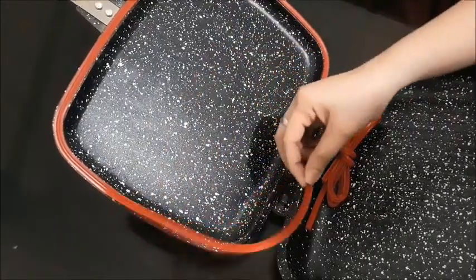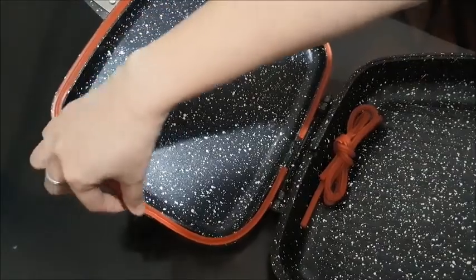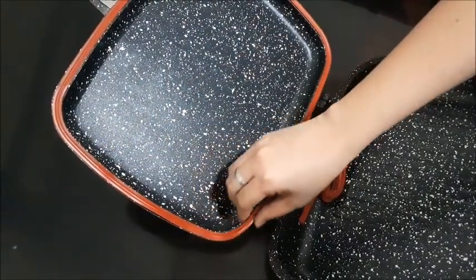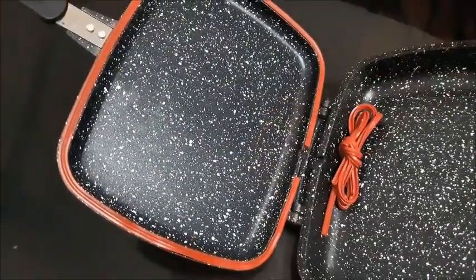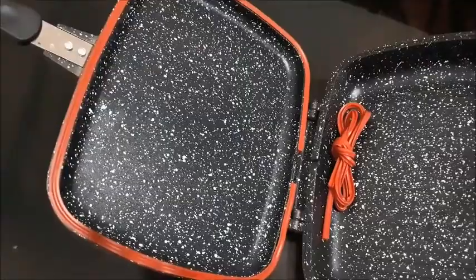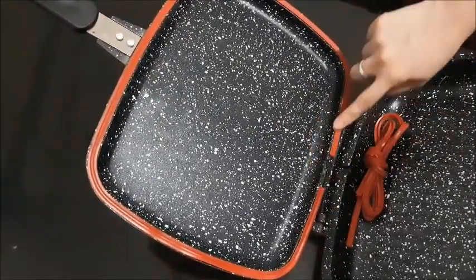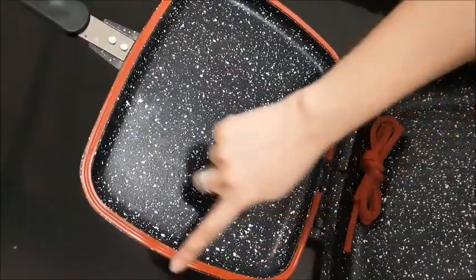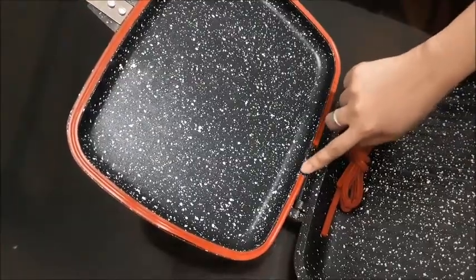You can just push the silicone lining back in. When cleaning it, they say you can just wipe it off and it will be clean. Personally, I prefer to wash my pans. You cannot use metal utensils here — only silicone or plastic. When you clean it, it's better to remove the silicone lining because some food might get in there.